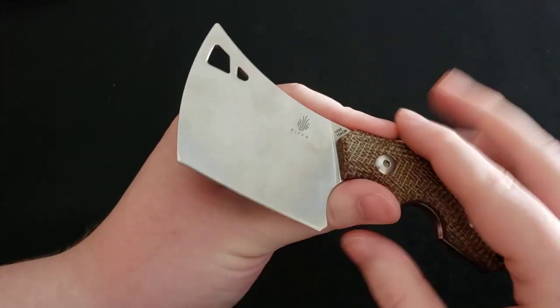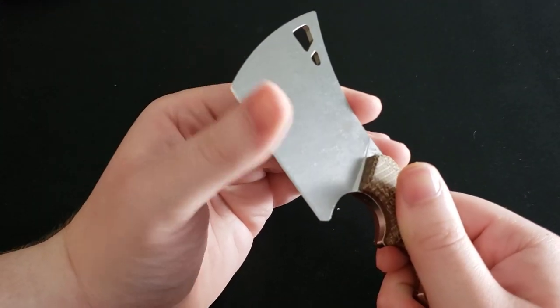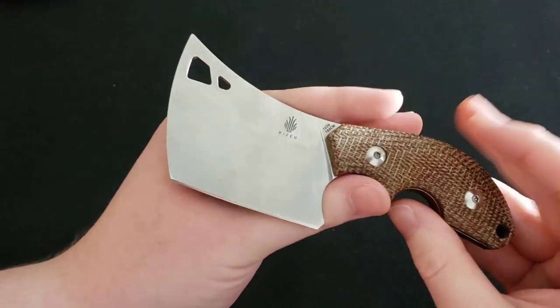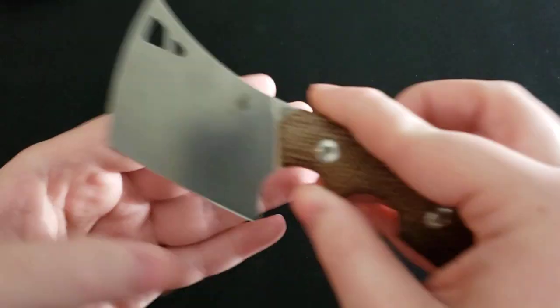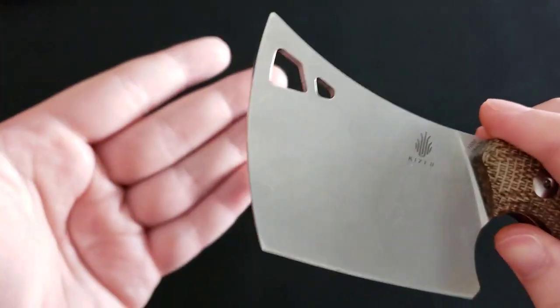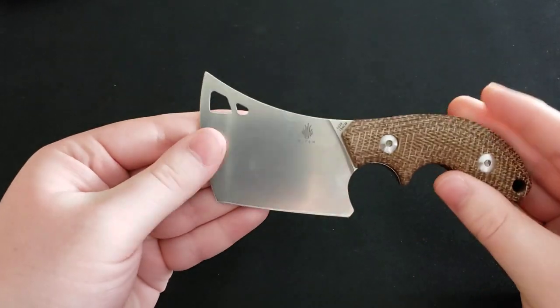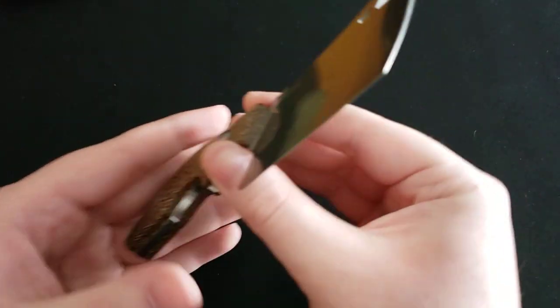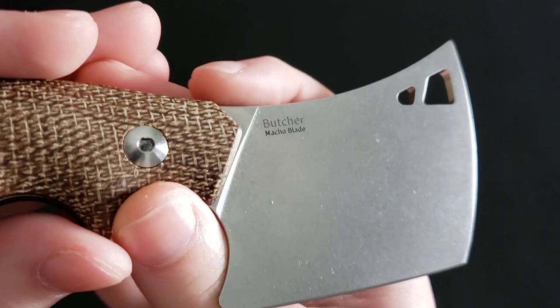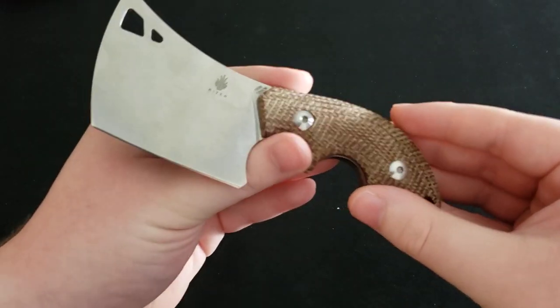The blade also came razor sharp out of the box, which is very impressive and I greatly appreciate that. You have the little Kaiser maker's mark here, as well as these cutouts in the blade — not necessary but they do add a nice bit of design to the overall knife. On the back of the blade it says 'Butcher,' which is the model name of this particular knife.